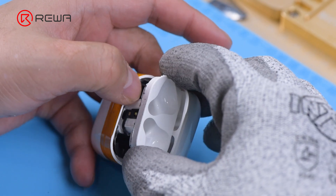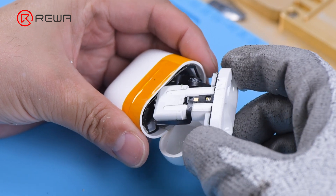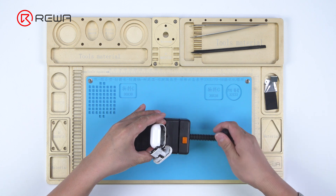Wedge the special pry piece into the seam to pull out the docking tubes. Please do not damage the flex cable while pulling out. Attach the charging case to the holder.